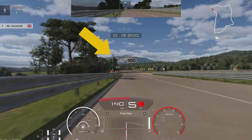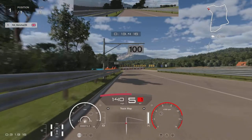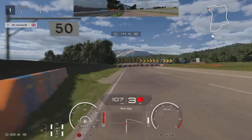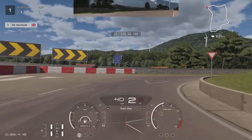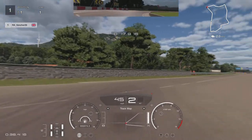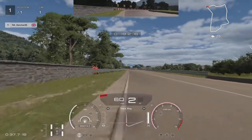Coming into T2, we're looking to brake just before the hundred meter board, braking in a straight line and dropping down through all the gears. As we turn in, drop down to first gear, then back up to second. Look to try and catch that little bit of apex on the inside if you can — I just miss it, but that will help bring you around.